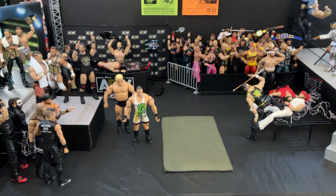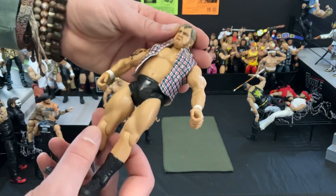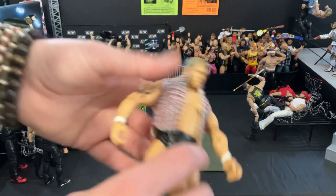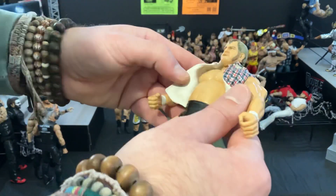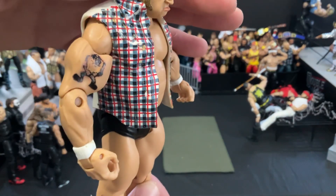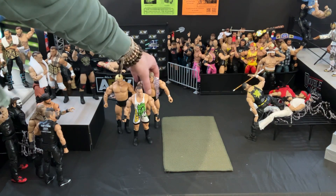Pulling this next wrestler out — when I saw the lot, I wasn't exactly sure who this was, and to this day I couldn't figure it out. I thought it may be Harley Race, but it says right there: Cade Murdoch. I can't say I've ever heard of Cade Murdoch before, but it's a nice figure to have. Maybe this kind of cut-off plaid thing will come in handy with another figure. He's got a worn tattoo there — I've got to do a little more digging on this guy.